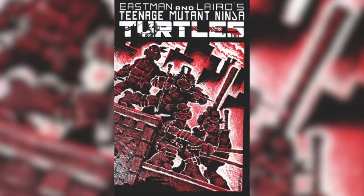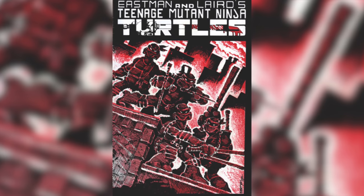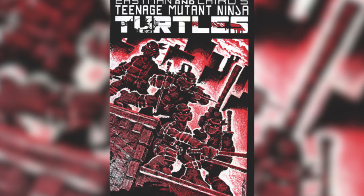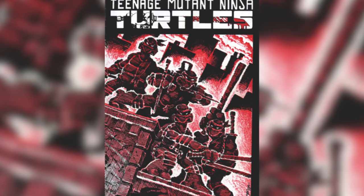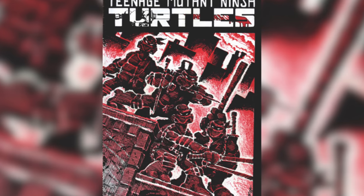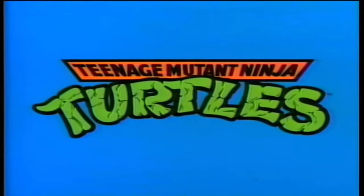The Ninja Turtles first appeared in 1984 — the same year I was born — in Teenage Mutant Ninja Turtles issue one, created by Kevin Eastman and Peter Laird under their own comic book company called Mirage. It was Jack Kirby and Frank Miller inspired, with a more serious tone — more of a ninja book. I didn't get into turtles with that; it was the cartoon that got me in. When I saw it as a kid, that theme song — that was it for me.